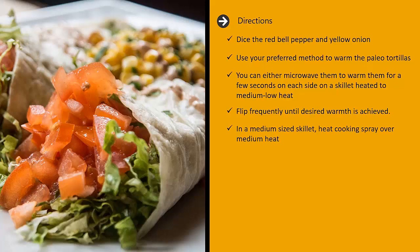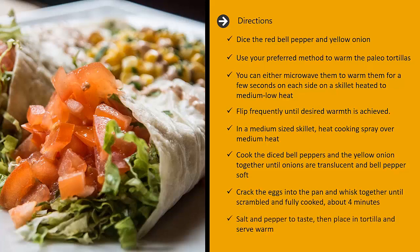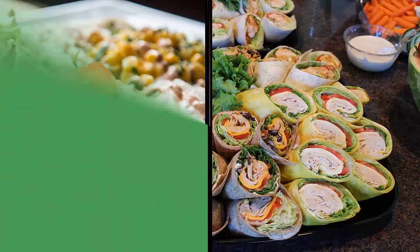In a medium skillet, heat cooking spray over medium heat. Cook the diced bell peppers and the yellow onion together until onions are translucent and bell pepper soft. Crack the eggs into the pan and whisk together until scrambled and fully cooked, about four minutes. Salt and pepper to taste, then place in tortilla and serve warm.